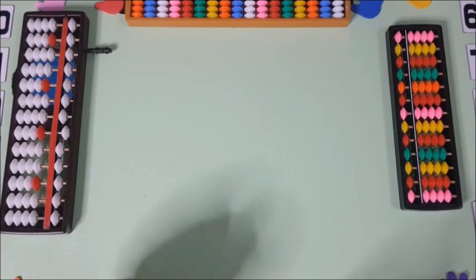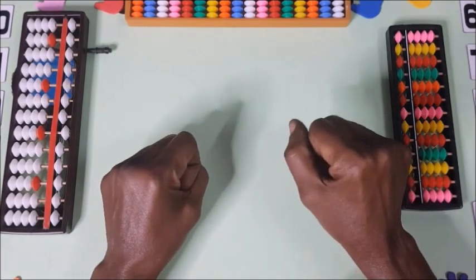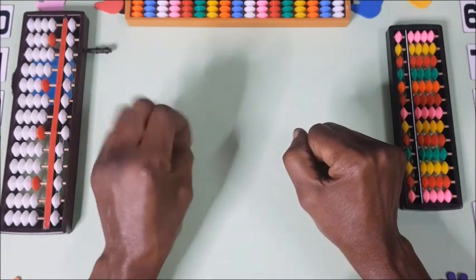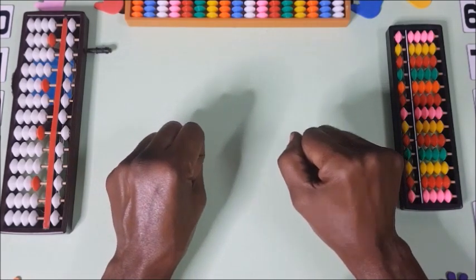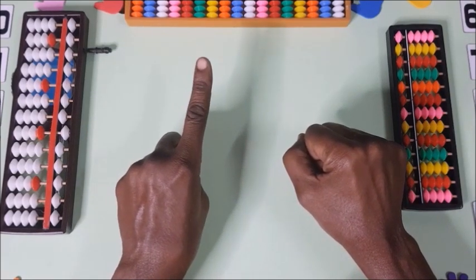Now we are starting with the second step — from 10 up to 19. The right hand stays as the ones and the left hand represents 10. So with the left hand up, we have 10.